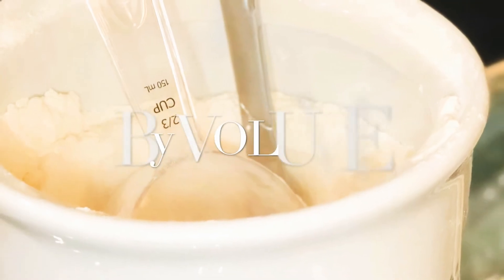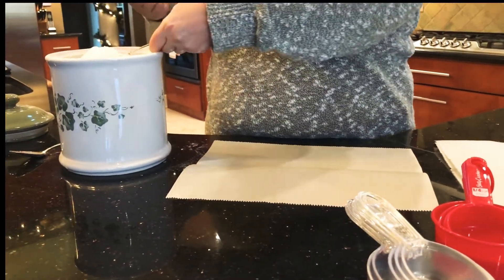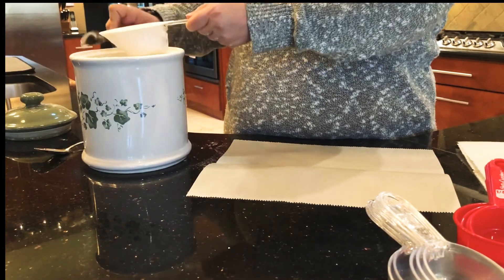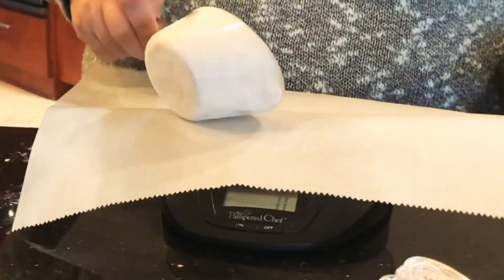Now let's talk about measuring by volume — measuring cups and measuring spoons. Let's try an experiment with a two-thirds cup measure. I'm going to scoop and weigh it three separate times the same exact way each time and see how they compare.